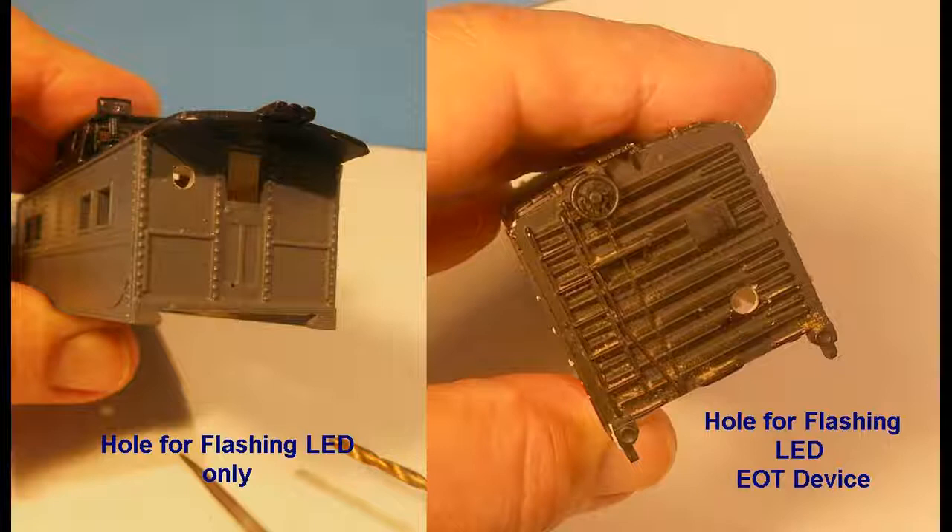Here on the caboose, on the left, only the flashing LED will be installed, so it is placed in the upper wall. On the boxcar, the end of train unit will be installed, positioned adjacent to the coupler. The small pilot holes are drilled first at these sites. For the caboose, I used a drill bit 7/64ths of an inch, just slightly smaller than the LED. I then reamed the hole slightly bigger with a round file until the LED fitted snugly in the hole. This avoids the need for gluing, though this, of course, can be an option.